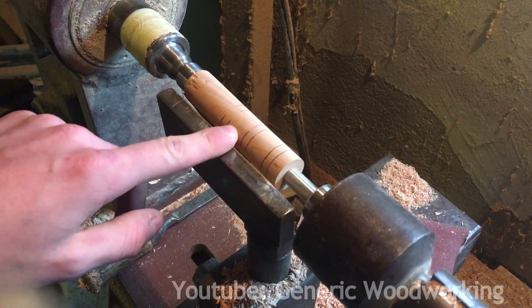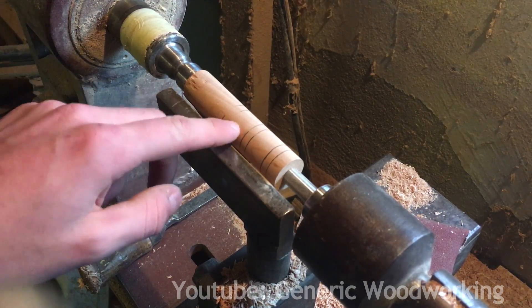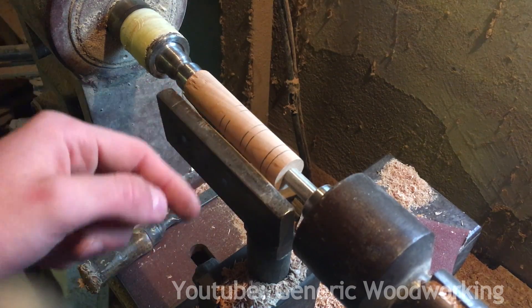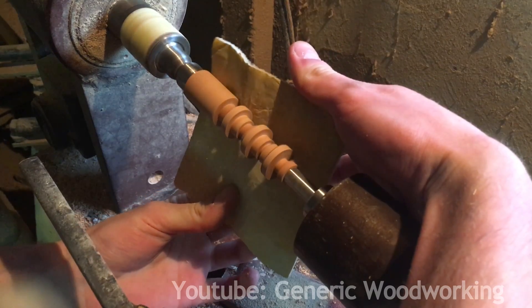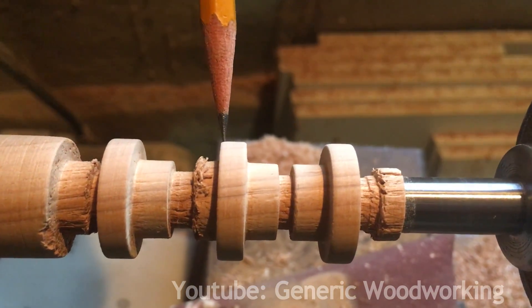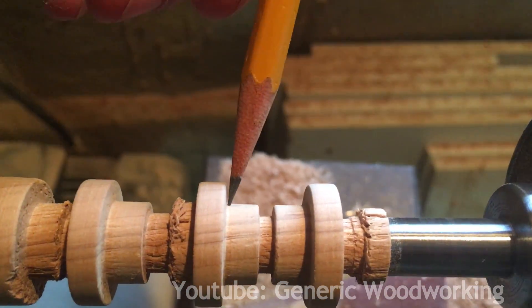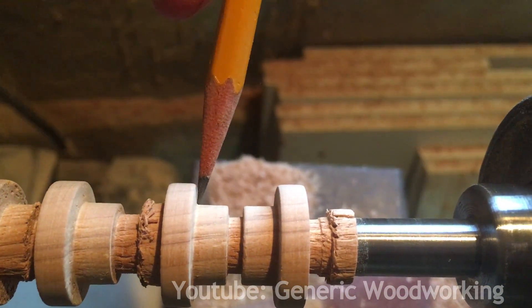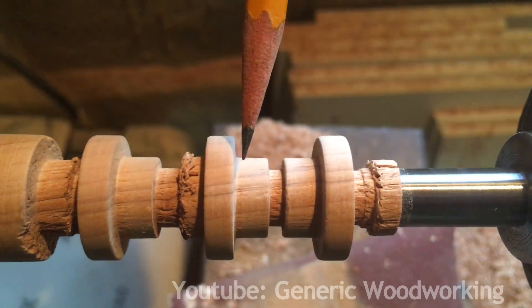I have prepared this 24mm dowel and now I'll reduce some sections down to 14.5mm as shown in the plans. I left these discs 5mm wide, and even though in the plans I said that these parts need to be 5mm wide as well, I left them about 6mm wide so that I can fine tune them later.